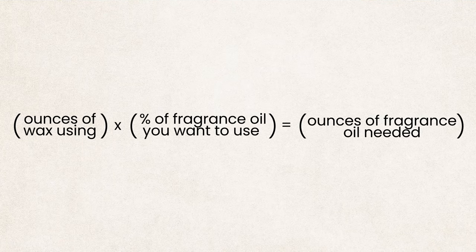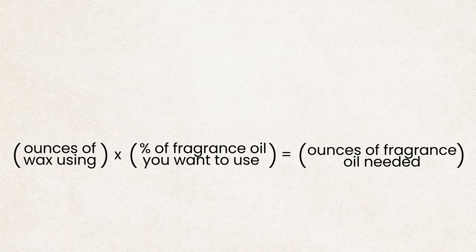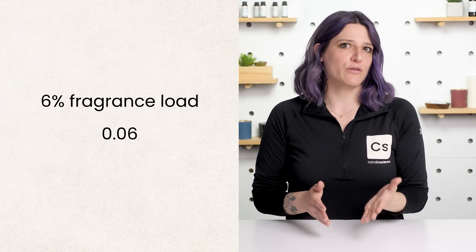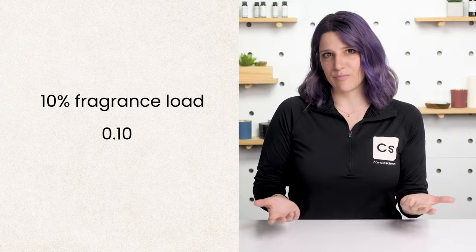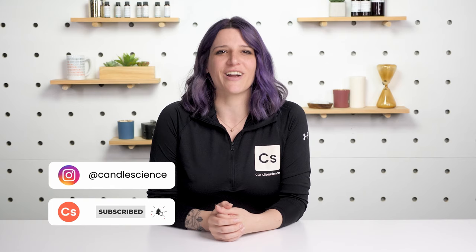Something to note in this formula is that we will be using decimals to represent the fragrance percentage. Using the example from earlier, if you want to make four candles that hold eight ounces each and use an 8% fragrance load, it would look like this. To calculate different fragrance loads, just change the decimal in the equation according to the percentage you'll be using. A 6% fragrance load would be represented as 0.06, and a 10% fragrance load would be 0.1, for example. Hopefully these formulas help take some guesswork out of your making process. If you have any questions or are interested in learning more, you can find more helpful information over at candlescience.com.